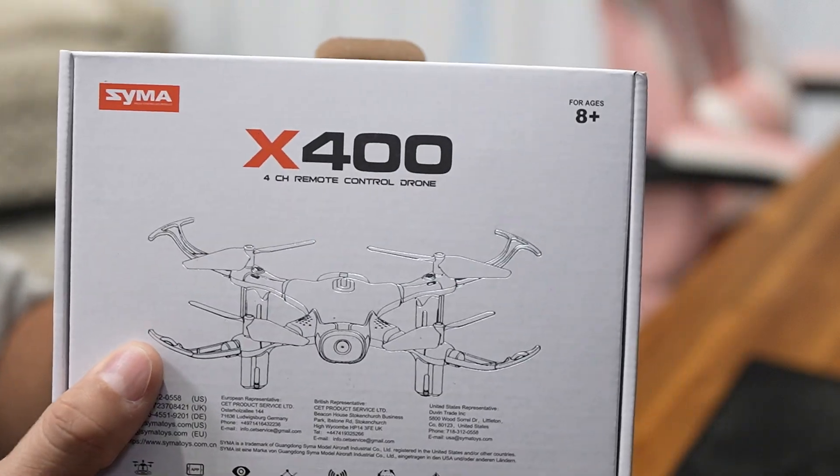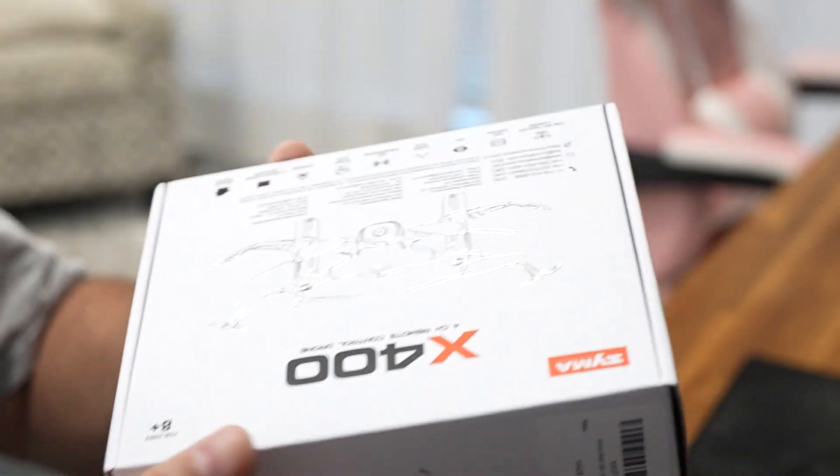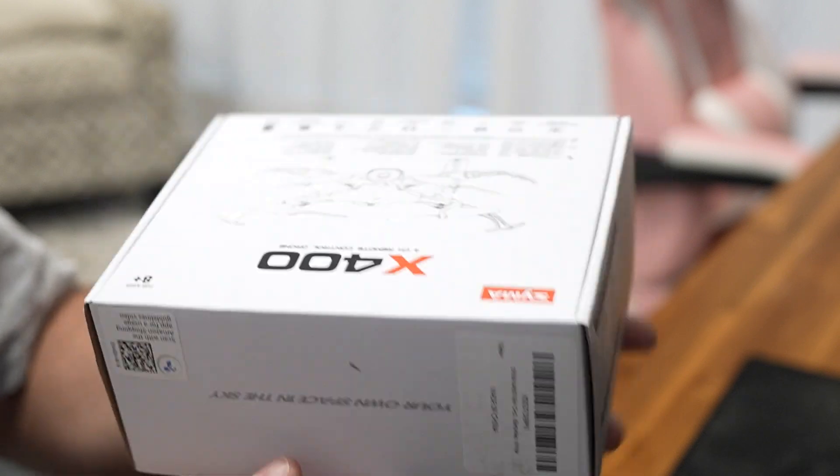Hey guys, I have here the Syma X400 mini drone. It's a perfect aerial companion for kids and beginners. Now let's see what makes this drone fantastic.